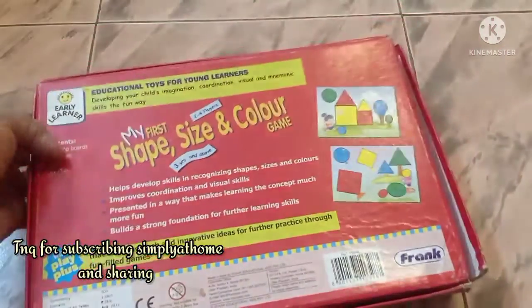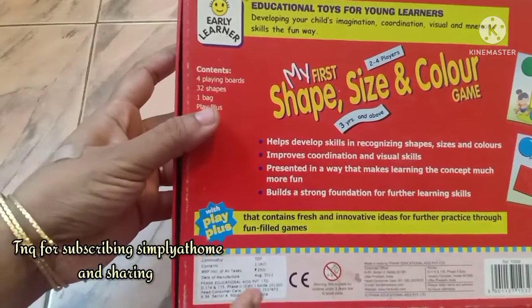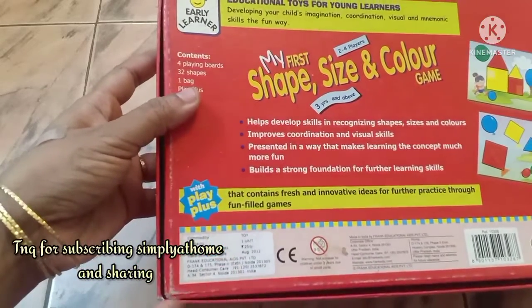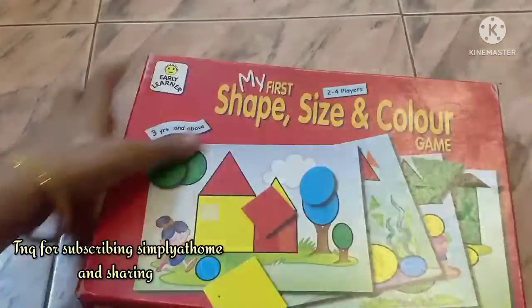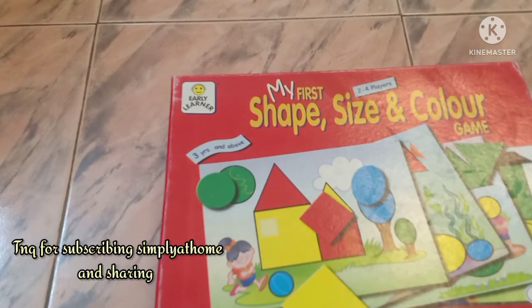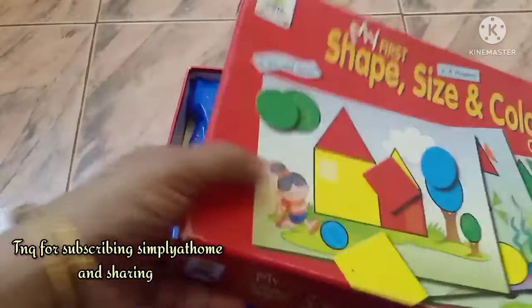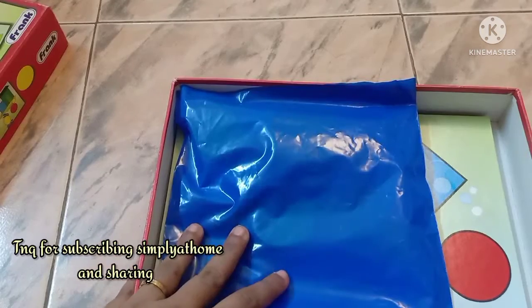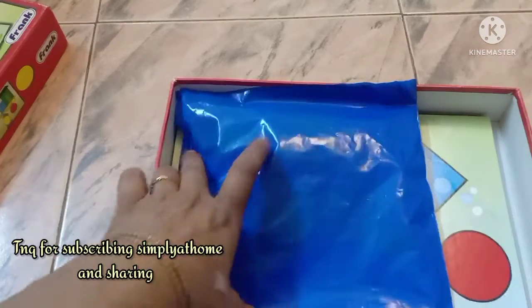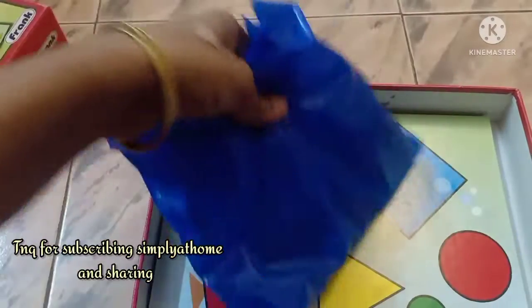This cost me around 250 rupees a few years ago. I'll also leave in the description box below how much it costs online. It's available on FirstCry, Amazon, and similar platforms, ranging anywhere between 260 to 300 rupees. My take would be to buy it in a proper store.